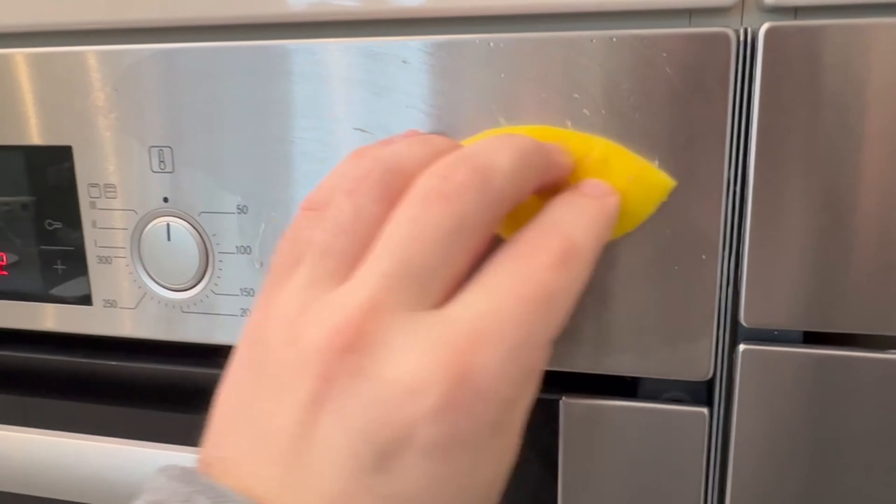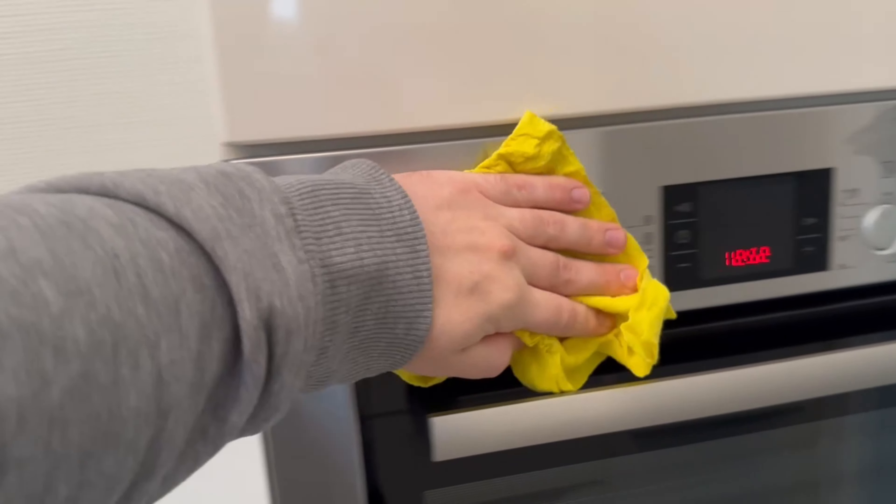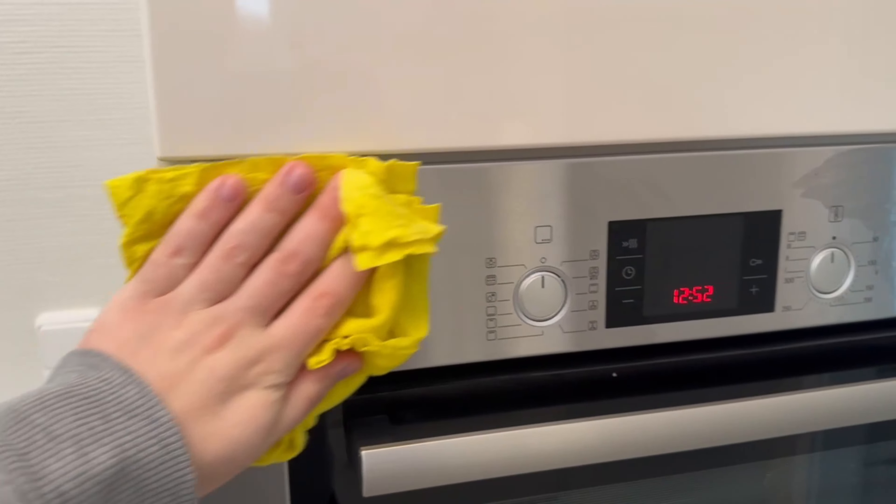Once you have wiped down all the surfaces, wipe again with a damp cloth to remove all the lemon residue from the oven, and then dry it again.